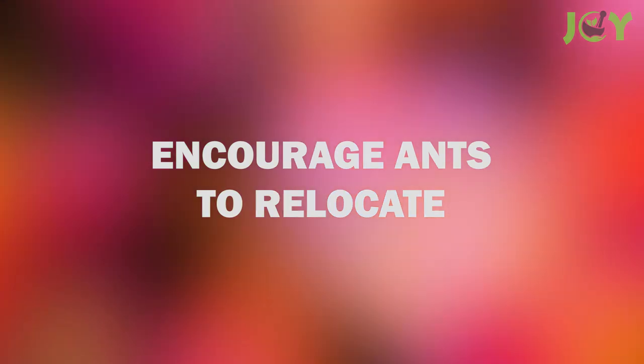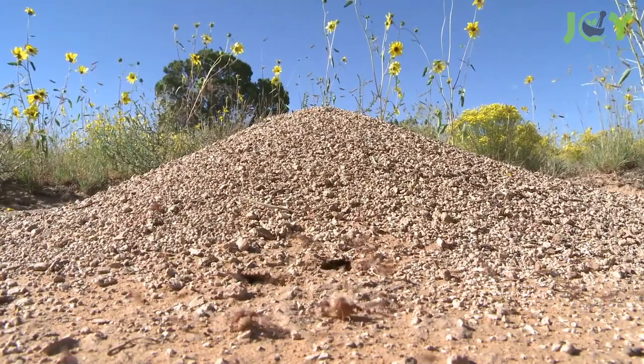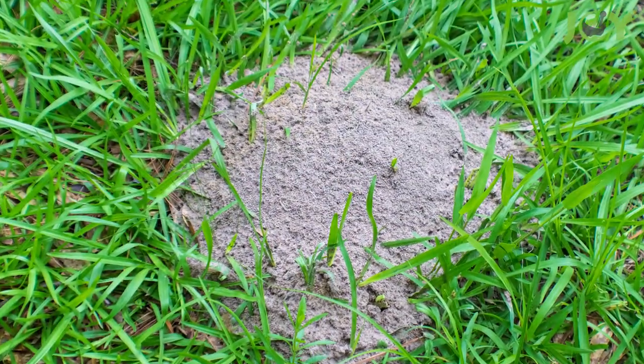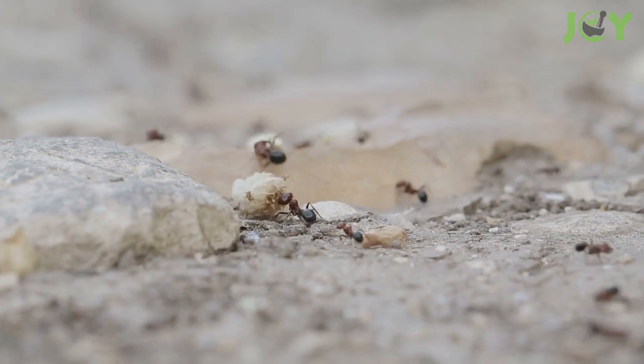Number 4 – Encourage Ants to Relocate. You can tell ants that it's time to go by dumping ashes on their anthill. They won't be able to move the ash, so they'll be forced to pack it up and move.